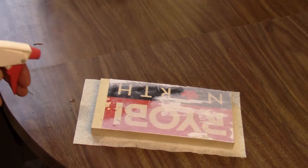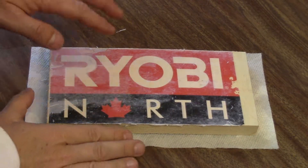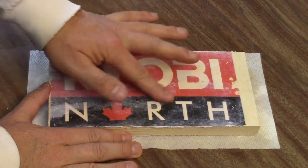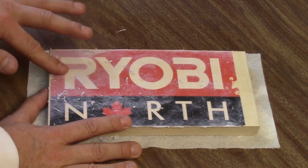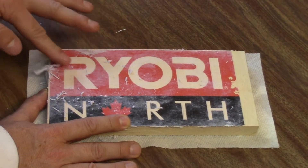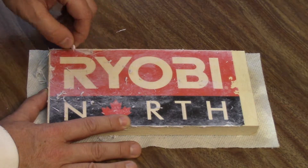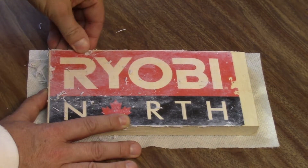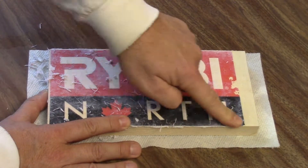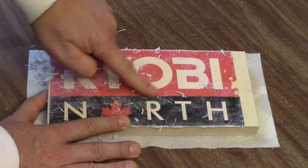I've zoomed in on the sign so you can see what it looks like when I'm rubbing the paper fibers off — you can tell I'm not rubbing very hard but still getting decent fibers off. One word of caution: don't rub too hard or you risk rubbing the colors and your image right off. Be very careful at this point — go slowly, spray and then rub, and make sure it comes out the way you want it to.